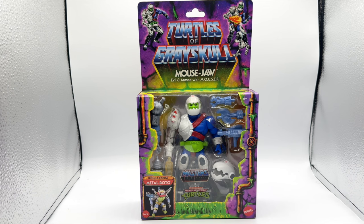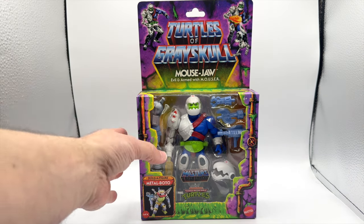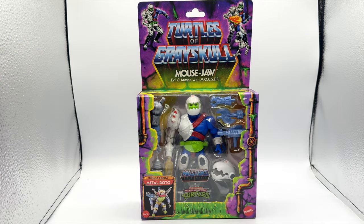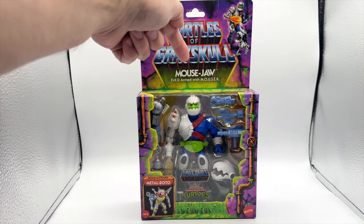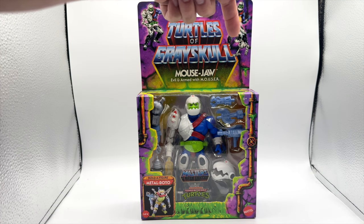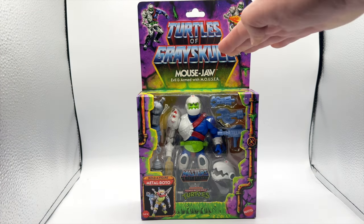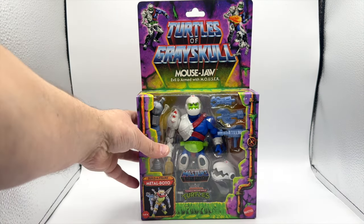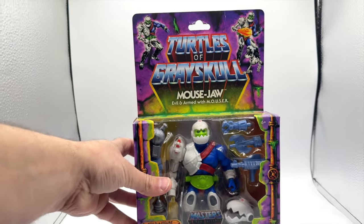Here is Mouse Jaw in the box, and we can see that the sub-name for him is Evil and Armed with Mousers. Mousers are the Mobile Offensive Underground Search, Excavation, and Retrieval Sentry — so they put an acronym as Mouser on the top there. And man, this box looks so freaking amazing.